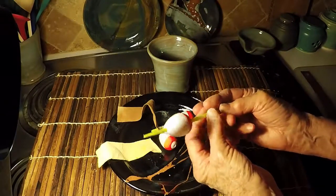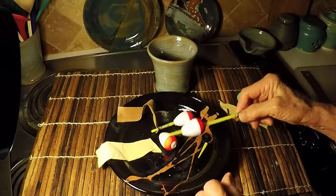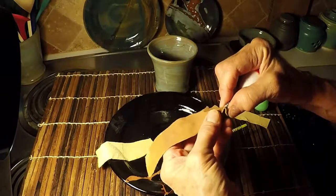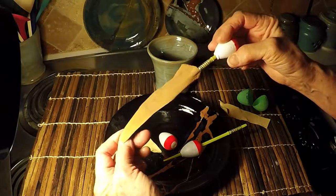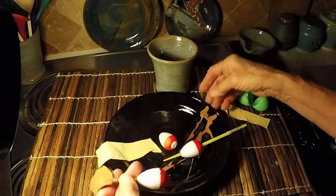I didn't even notice that at first — I was just thinking I could use this little styrofoam thing. So I bought it and brought it home. When I discovered the notch, I put my leather in there and just kind of wedged it down into that notch. But there was a problem with this — I used it for a couple of weeks.